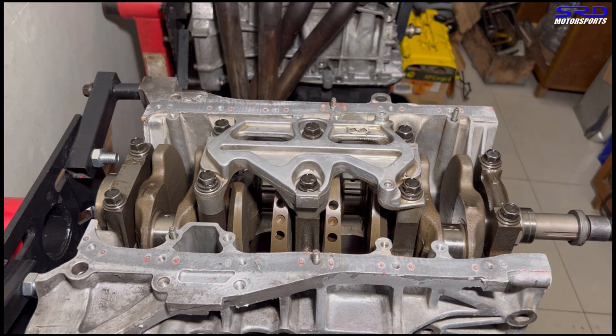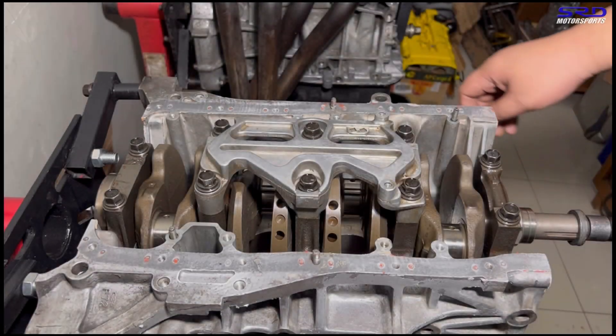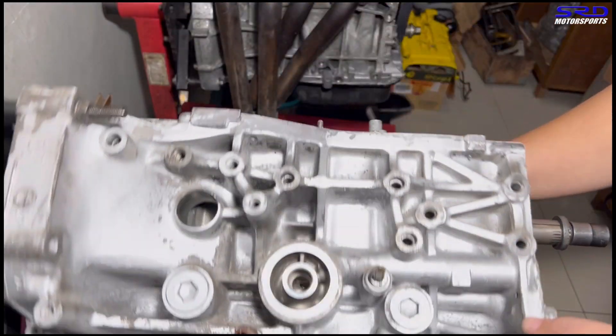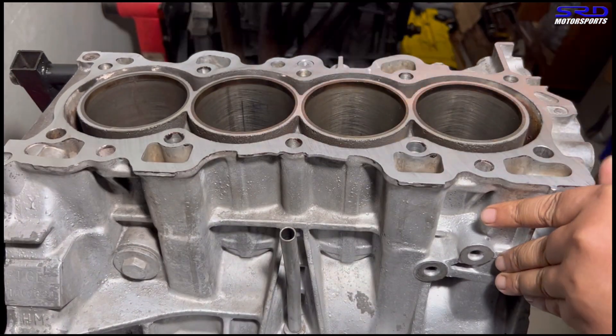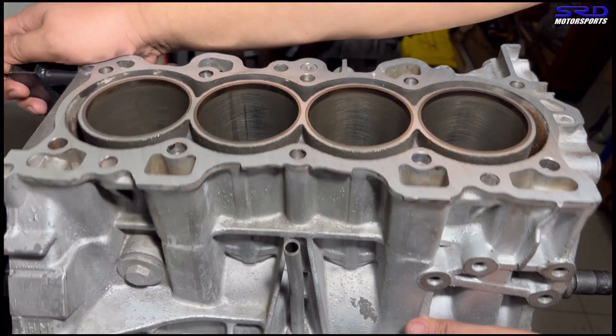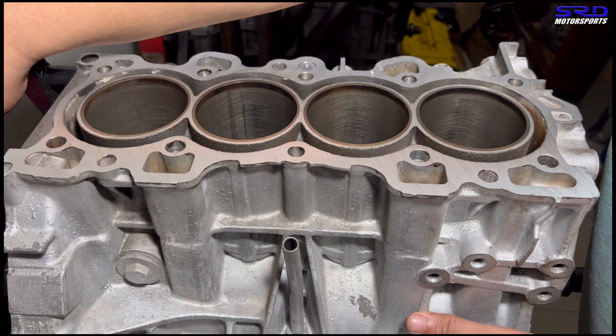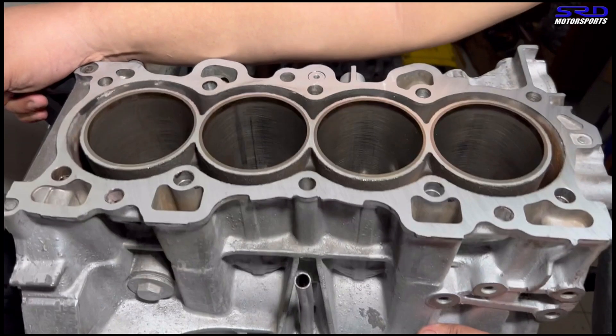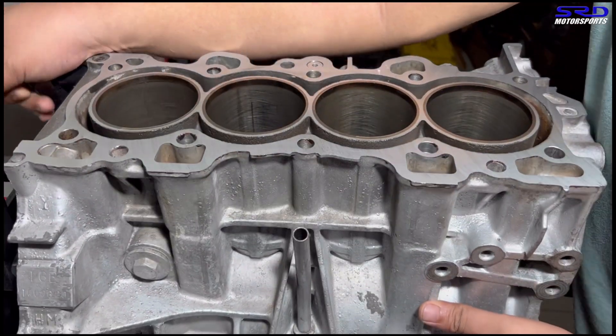Now we double-check everything and we're going to show something before we disassemble again. When we build, we do two to three disassembly and assembly cycles just to mock everything up properly. Now we turn the block so we can talk about the breather system — specifically the OEM breather system and how we're going to work around it.